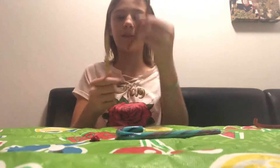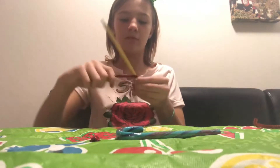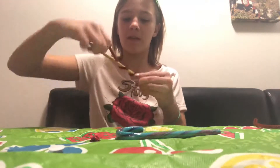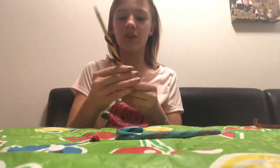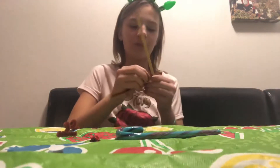You wrap the pipe cleaner around the pencil, starting from the bottom, just wrap it around like this. Then right after, you just slide it up, and you get a little twirly antler. So you do it with the other one too.